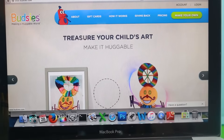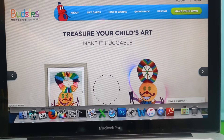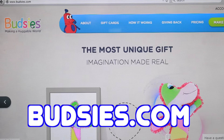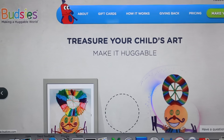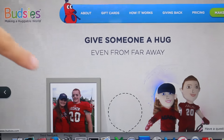Hi everybody, it's Valerie here from the Alt-Pike Collector channel with Toby and today we're making a stuffed animal! Right now I am on Budsies.com — someone made a drawing and Budsies.com makes it into a stuffed animal. You can also do this with pictures.